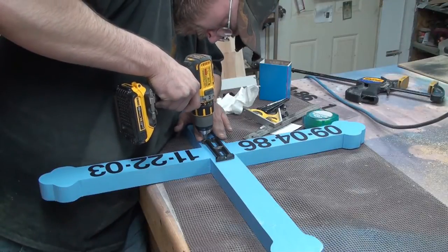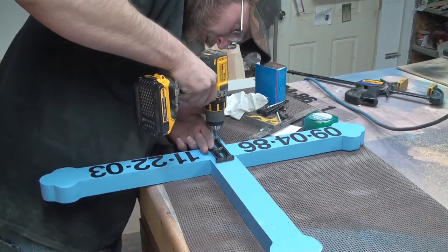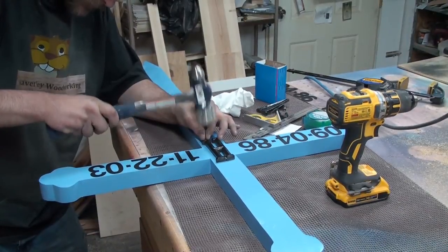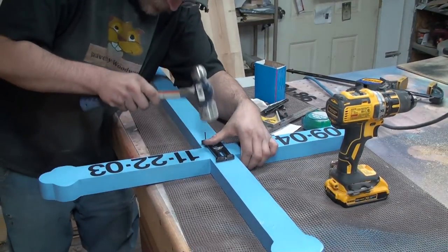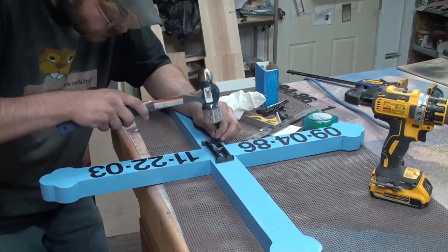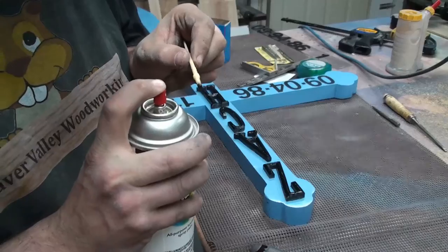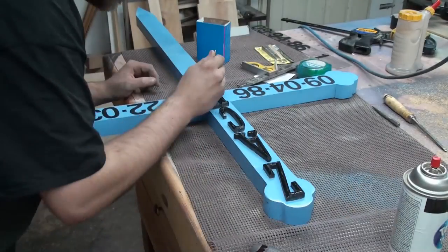I use a 5/64 inch drill bit to make the pilot holes so the wooden letters will not split. Just going to paint the nail heads over with some paint.